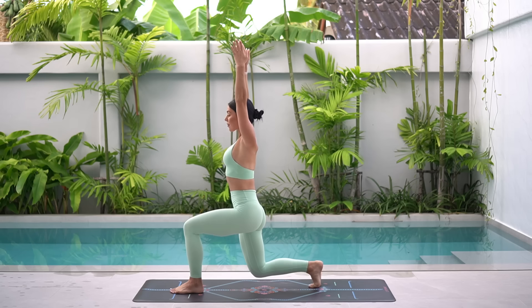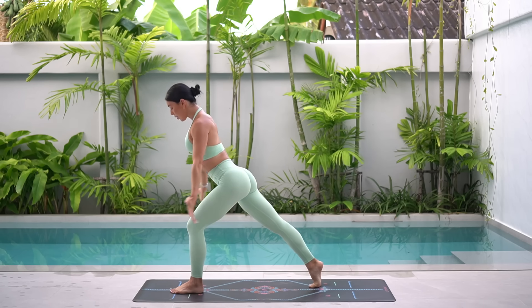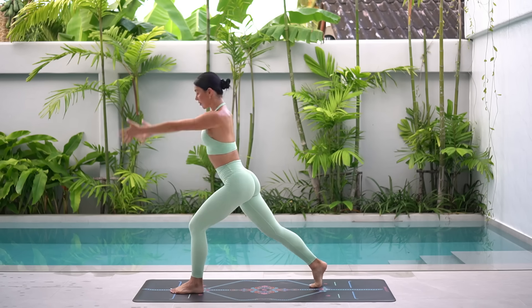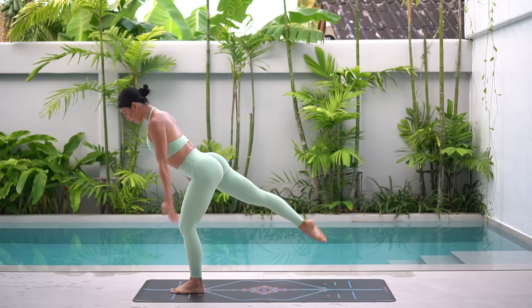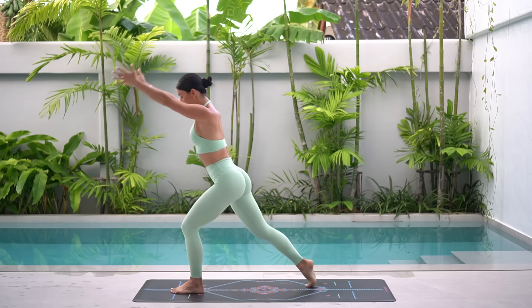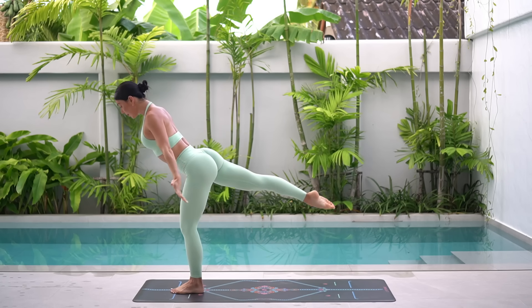Two more like this and then we'll add that leg lift. Last one. Here we go. Exhale, shift forward, kick your right leg back and inhale, lower into your lunge. Exhale, shift forward, kick your back leg, inhale, lunge.